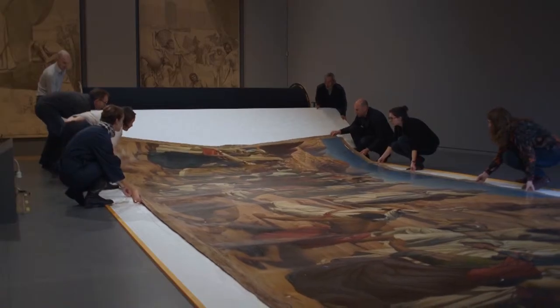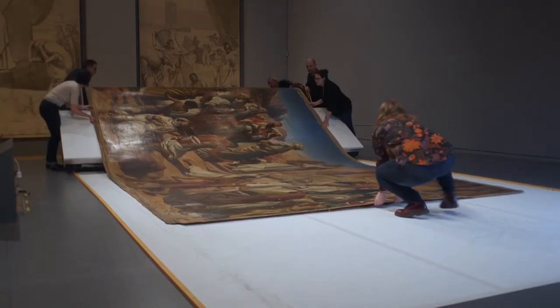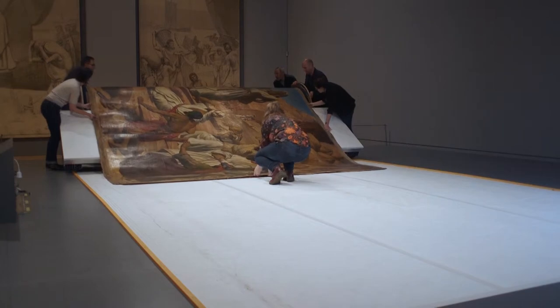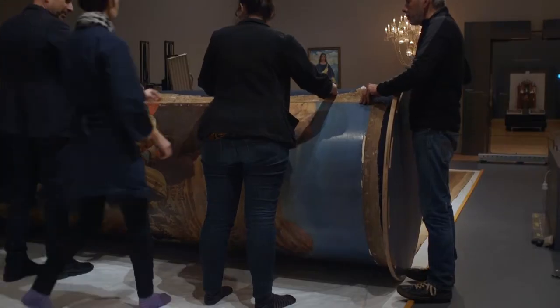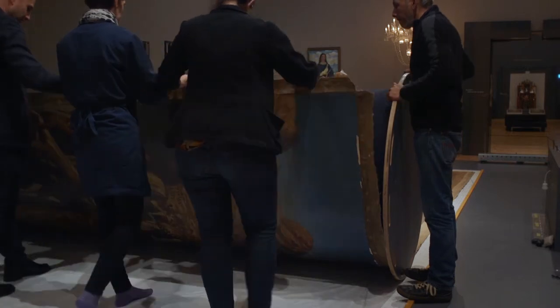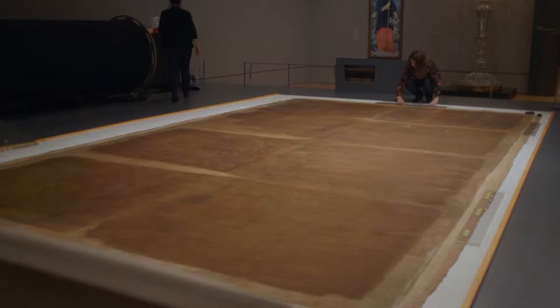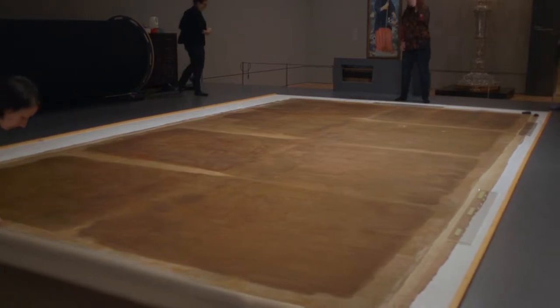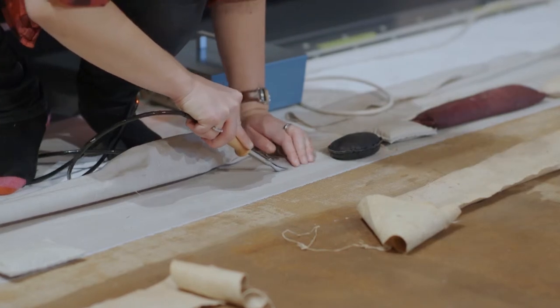What we did was roll the painting back up on the big black cylinder that you see behind me, and then rolled it back out with the paint layer facing down so that we could access the back of the painting. The original tacking edges were quite weak and fragile, so they needed some reinforcement — that took a couple of days.